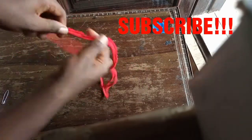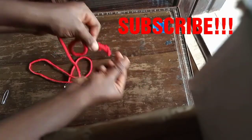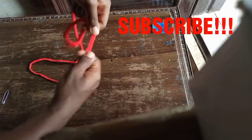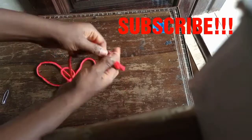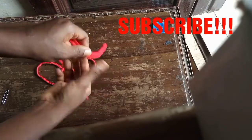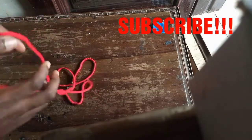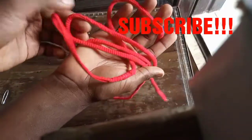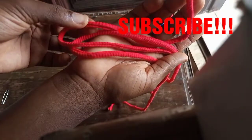Subscribe to my channel and give this video a huge thumbs up if you liked it. If you want to know how I turn my straps with my crochet pin, I'll leave the link in the description box — it's just as simple as this safety pin hack. I post beginner friendly DIYs every week, so subscribe to join the family. I'm done turning the strap inside out, and this is how it looks! If you enjoyed this video, give me a thumbs up and comment what you think about this hack. See you guys!